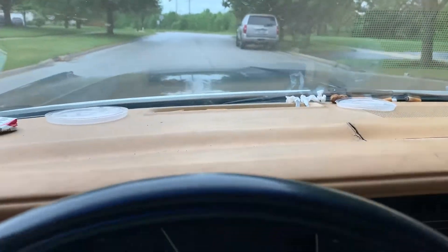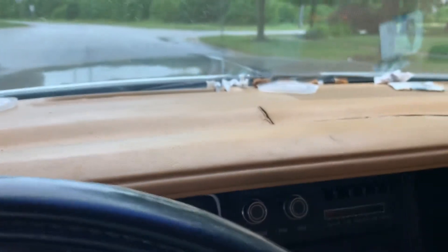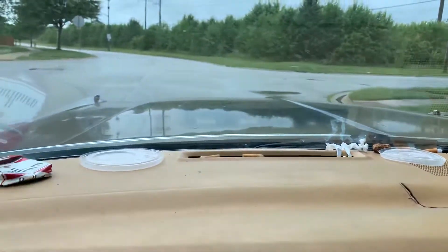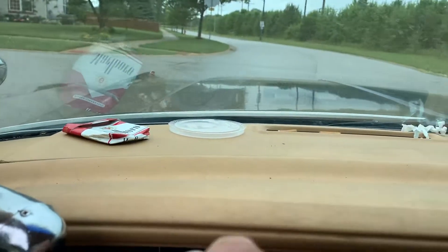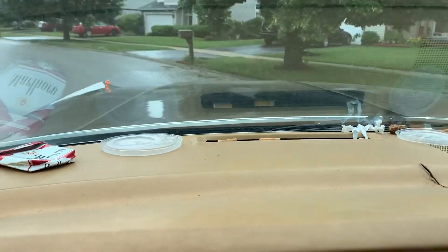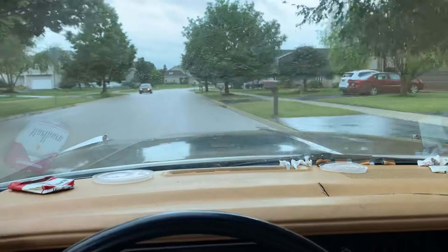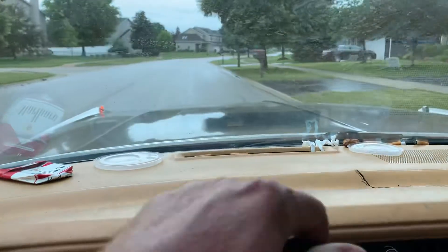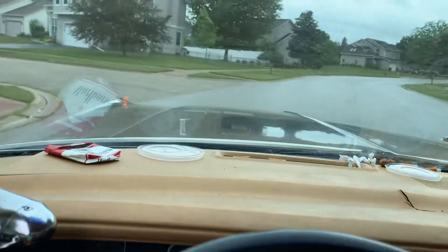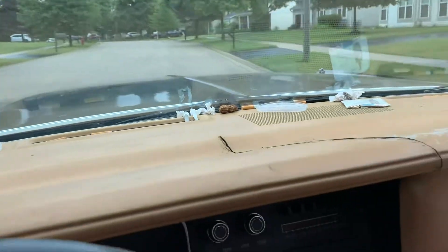In case you want proof that it drives. Turn signal on the front hood over there, front fender. Real smooth, real nice.